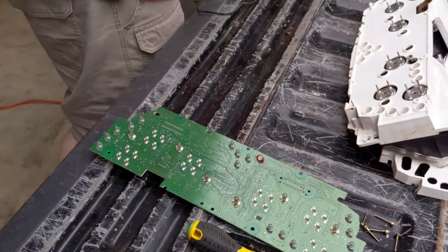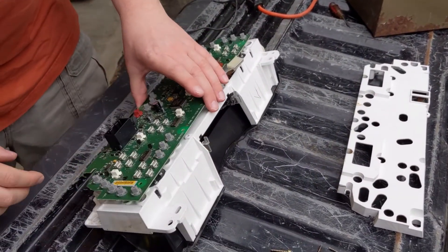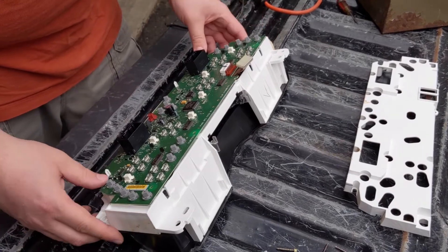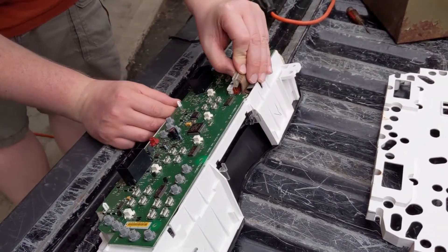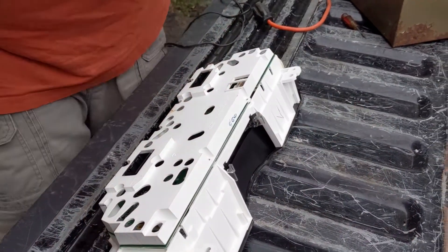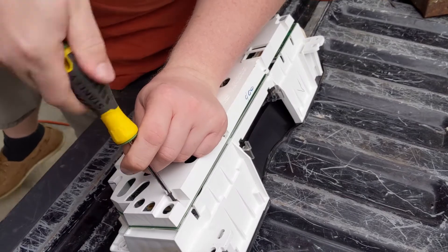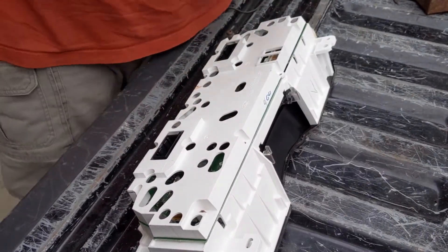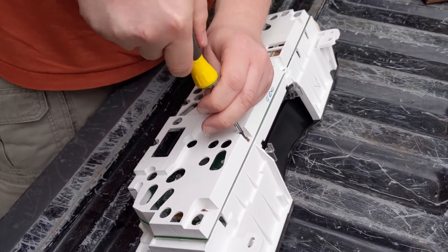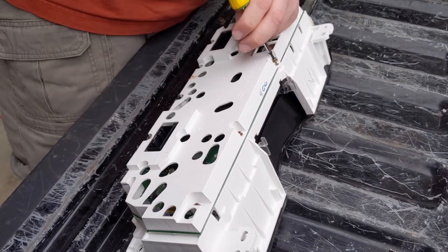I'm just gonna unplug the soldering iron. Take this board and the console — just line it up and press it down on there. Take our clip again and plug that back on. Then all we need to do is put the cover on and re-screw it back together. There are just seven of these screws — it does not matter which order they go back in. Don't over-tighten it; that is the one negative you could do. That's probably the easiest part of the entire thing — actually fixing it. Getting it out is the hardest; fixing it is simple.